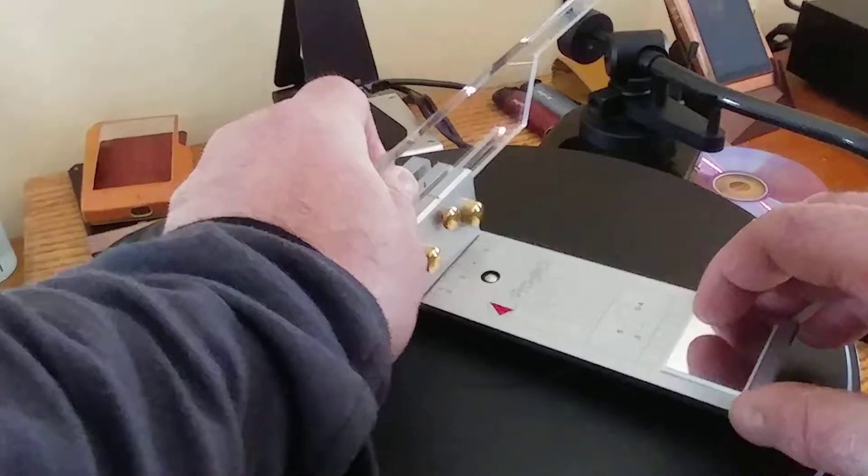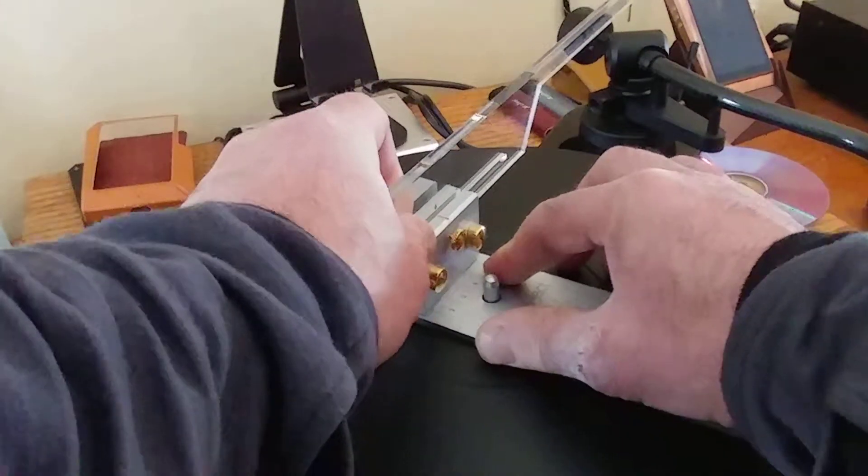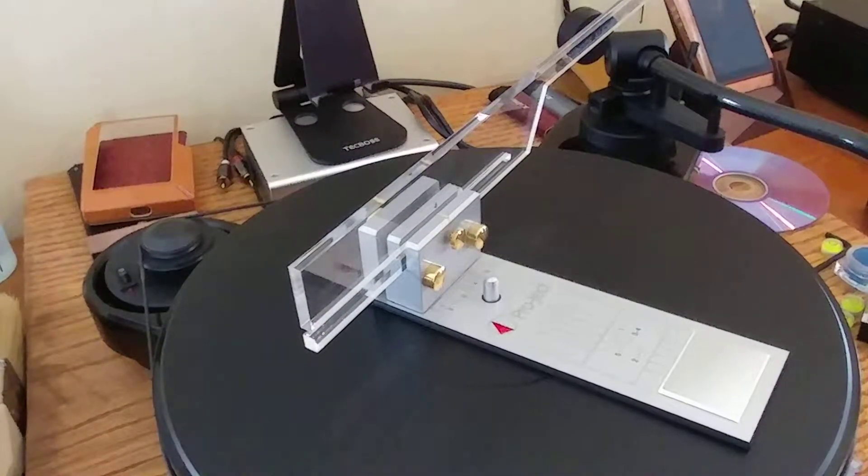So I mount this tool right there. This tool's title is a Project alignment tool, I think — something like that. It's made specifically for Project turntables, and at the time it was produced, they had models based on five distinct designs.